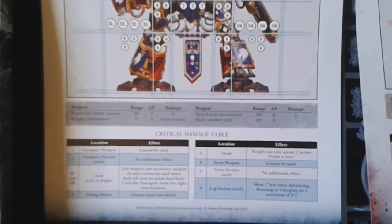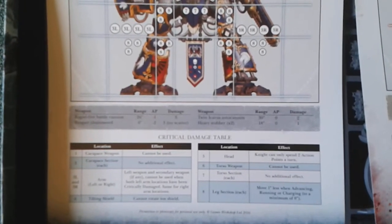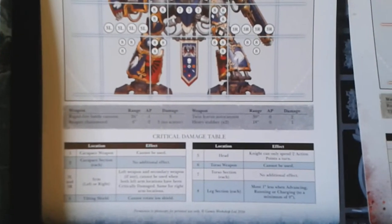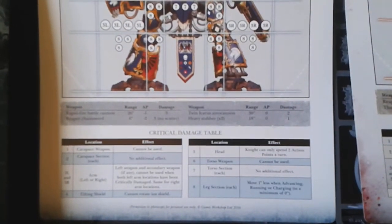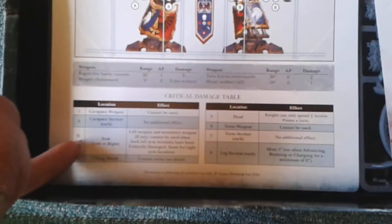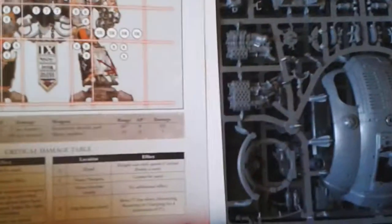We also have the weapons range and damage chart. The rapid fire battle cannon: range 26 inch, AP minus one, damage three. The Reaper chain sword: 6 inch, AP minus two, damage three. No scatter. Icarus autocannon: 13 inch range, no AP, damage two. Heavy stubber times two: 18 inch, no AP, damage one. I think you cross these off on the chart, one for left and right — I'll have to look into it more.